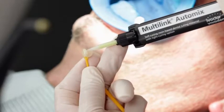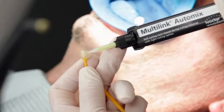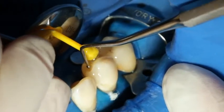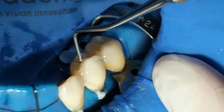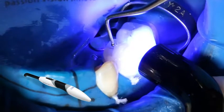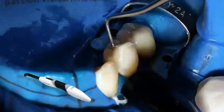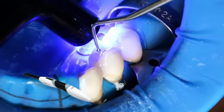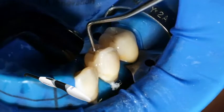Dispense the desired amount of Multi-Link Auto-Mix from the Auto-Mix Syringe and apply it directly to the restoration. Seat the restoration and hold it in place using light constant pressure. Light cure excess cement with a polymerization light, such as Blue Face style, for 1-2 seconds per quarter segment, with a light intensity of 1,100 mW per square centimeter. The distance between the light probe and the restoration must not exceed 10 mm.